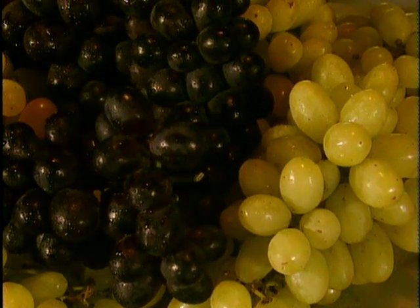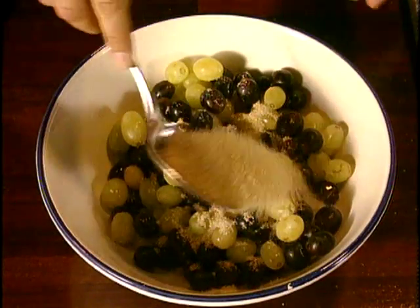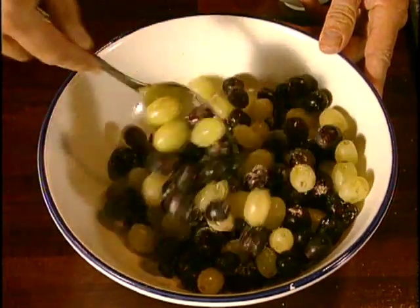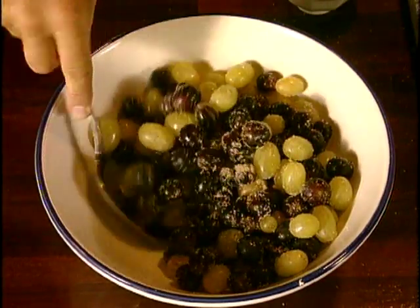I tend to use red and white grapes together for visual impact. Wash them and mix them up with some raw sugar. I use them whole, seeds included, because I don't mind the crunchiness. But if you prefer, you can use the seedless variety, or get a friend to seed them for you. Mix well and put to one side.